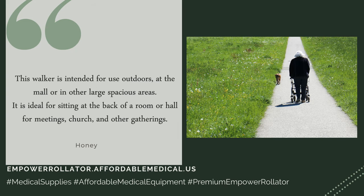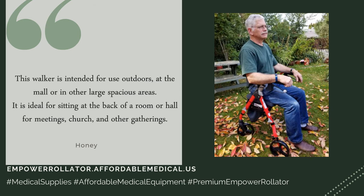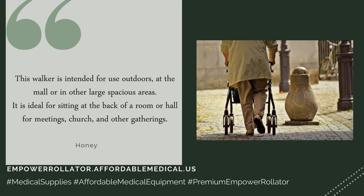This walker is intended for use outdoors, at the mall, or in other large spacious areas. It is ideal for sitting at the back of a room or hall for meetings, church, and other gatherings.